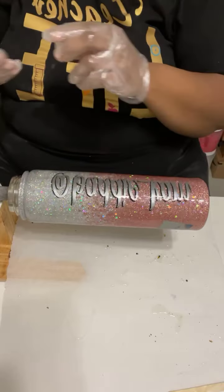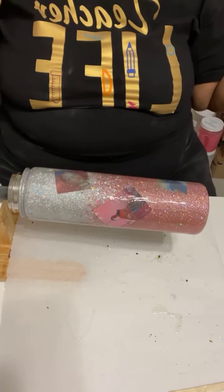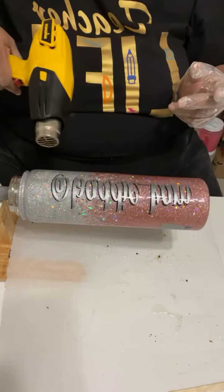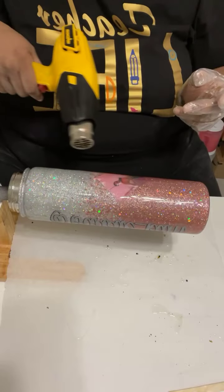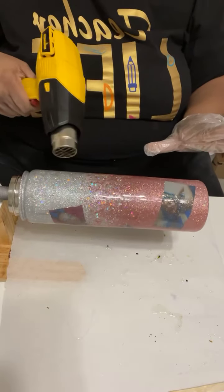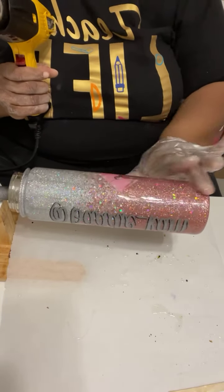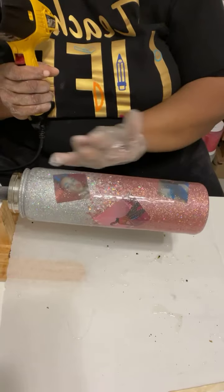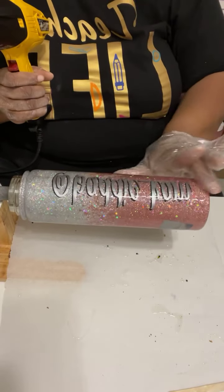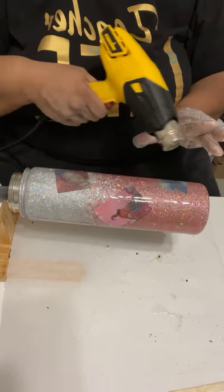I'm not getting a lot of work out of this epoxy so I'm going to grab my heat gun and heat it up a little bit — it may have just been sitting for a second. This poor little hydro sport has been through the wringer. I want this epoxy to spread, and I can tell a difference when I add a little heat. If you ever heat a cup, don't overdo it — especially a cup that has pictures or decals.